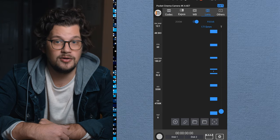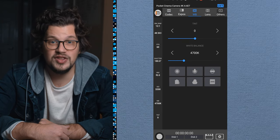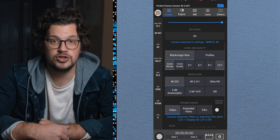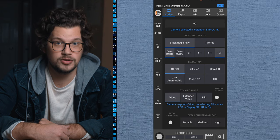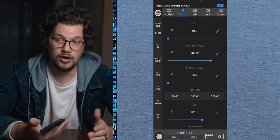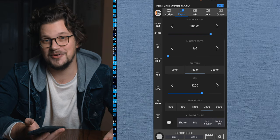If that sounds like a lot, well, there's actually more. With this app, you can also choose the resolution, frame rate, and dynamic range. You can even manage iris, shutter, ISO, and auto exposure. I feel like there may be a little bit more functionality on the Android app, and thankfully I already use that.